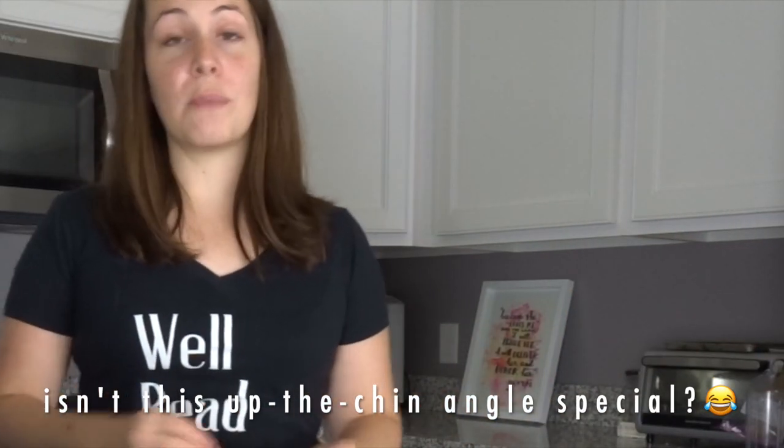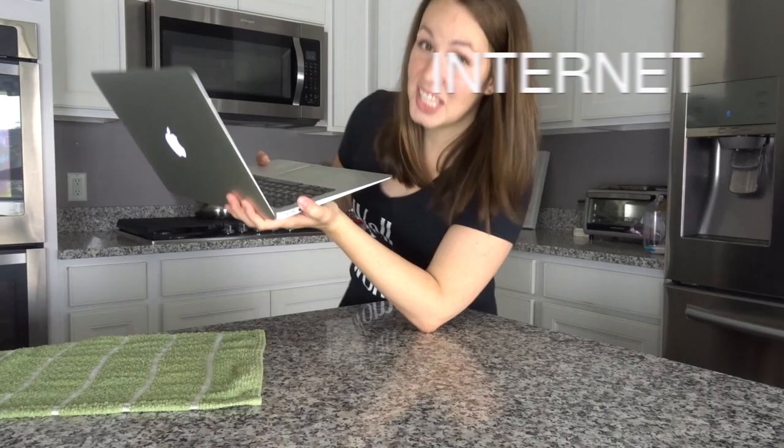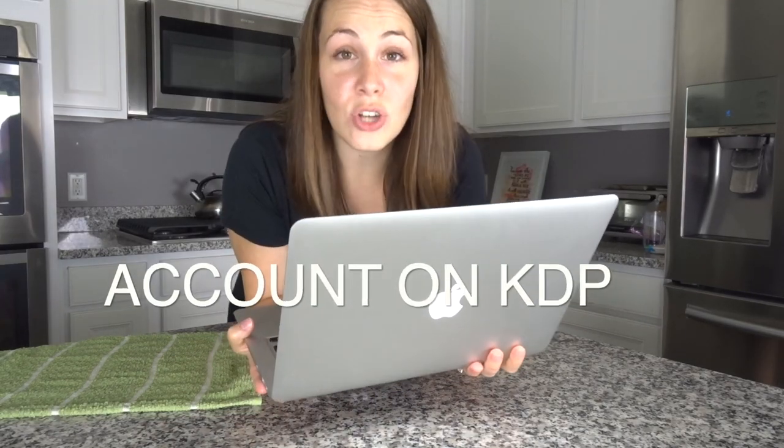We're going to need some supplies, so I'm going to go through the list of what you'll need if you want to make a book cover for your novel. You'll need a computer, internet access, an account on KDP, and all the information you're going to put on your book cover such as the book's title, your author name, and a few other things we'll get into in a minute.